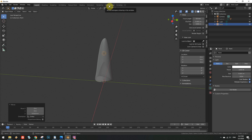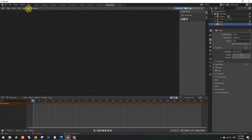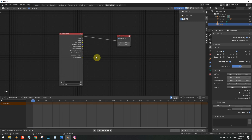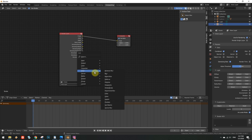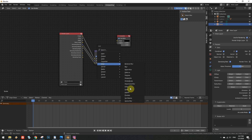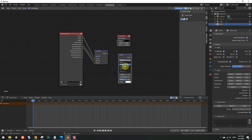Open the compositing tab. Check the use nodes checkbox. Go to the view layer properties tab and check the denoising data checkbox. Notice how the render layers node suddenly grew several additional outputs. Now add a denoise filter and connect it to the render layers node in all the appropriate connections. Concerning the HDR checkbox, leave it checked. Now create a glare filter connecting between the denoise and the composite nodes. Set the glare type to glow fog and the threshold to zero.